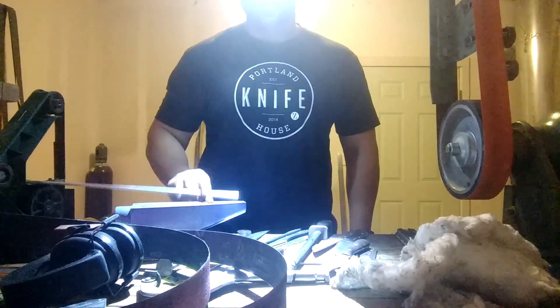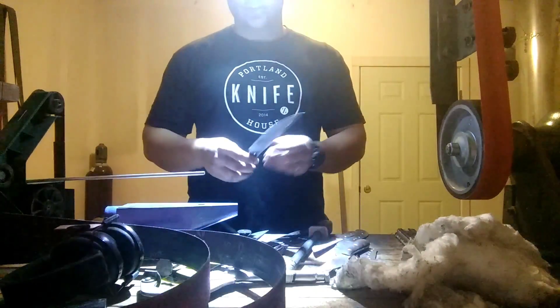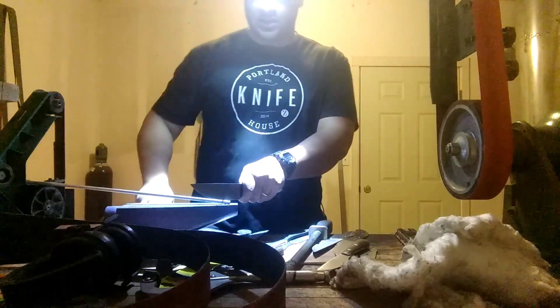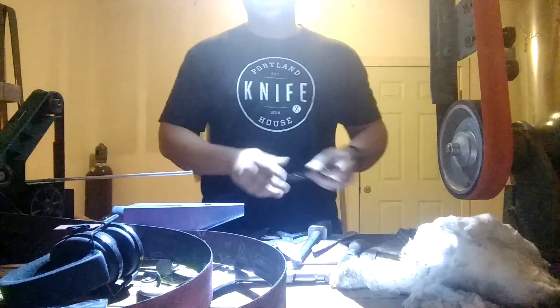We've got an aluminum rod here on an anvil and we're going to be hammering it with a hatchet. These are the ones that are 20 thousandths behind the edge — we'll go ahead and just baton through this. You can see the 20 thousandths has no damage. So 20 thousandths doesn't take any damage.